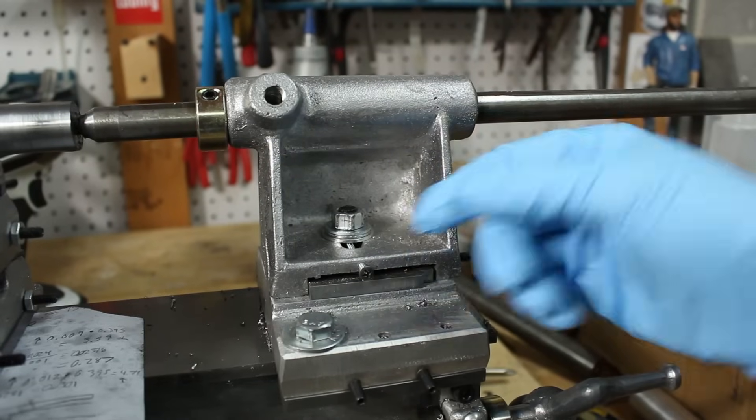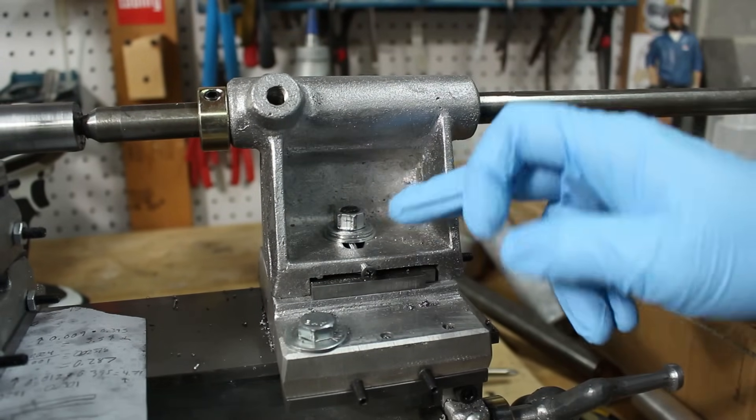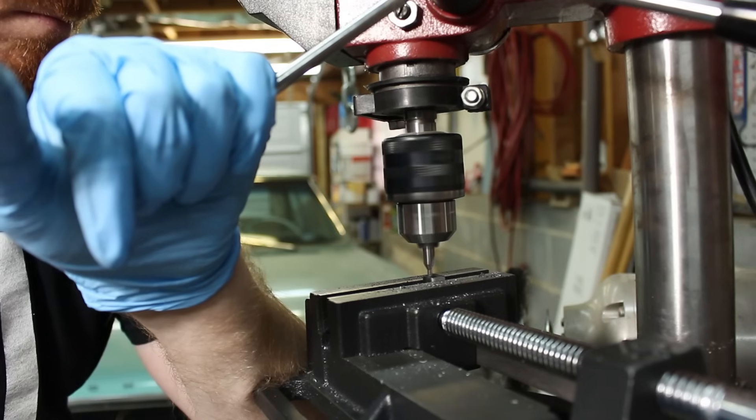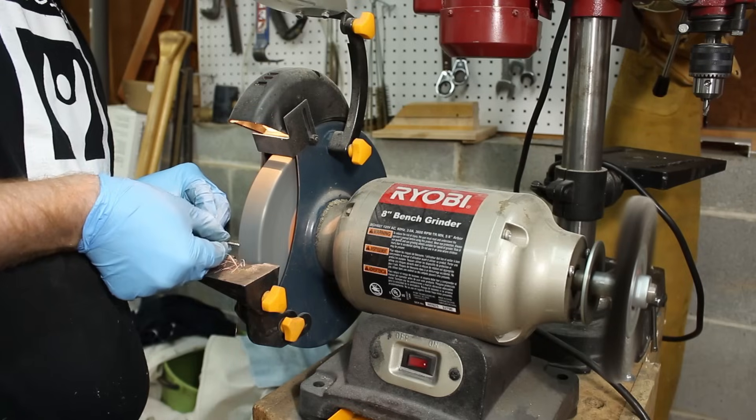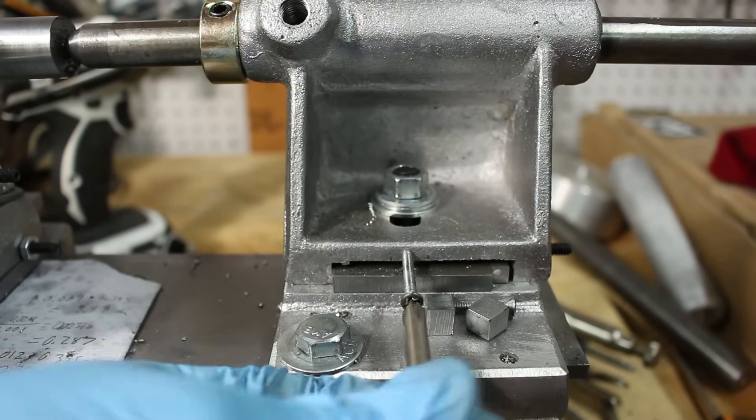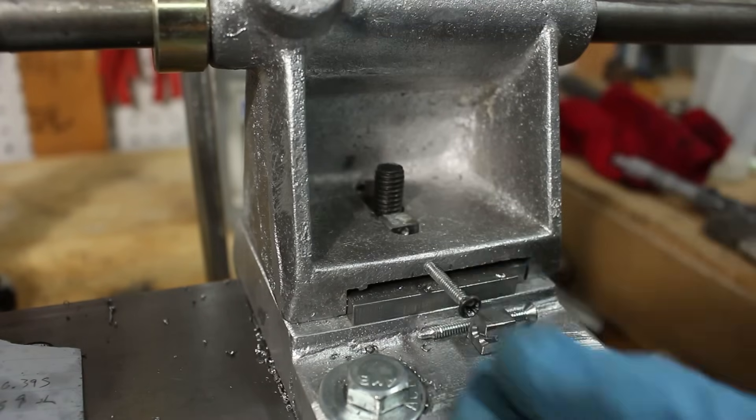I need to adjust the tailstock over so this thing is parallel. These screws really aren't cutting it — they stick too far back into the tailstock. So I'm going to make some little spacer blocks to help those screws kind of stay where I want them.